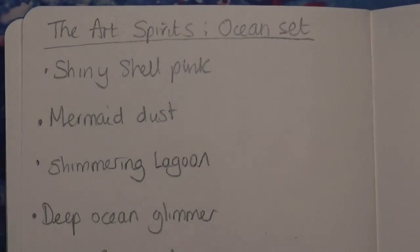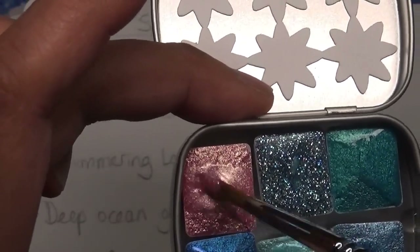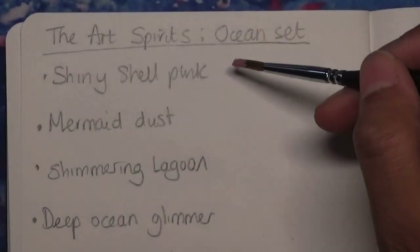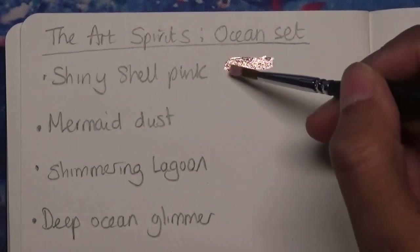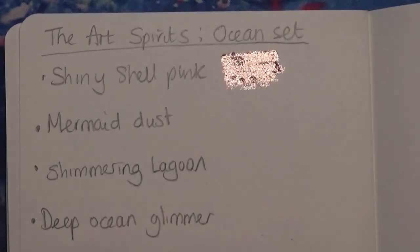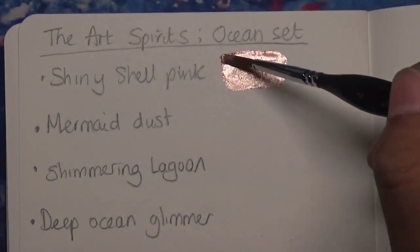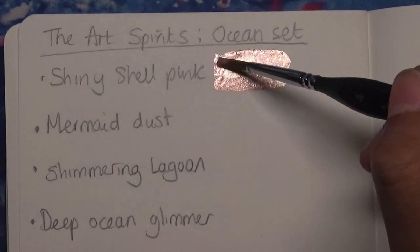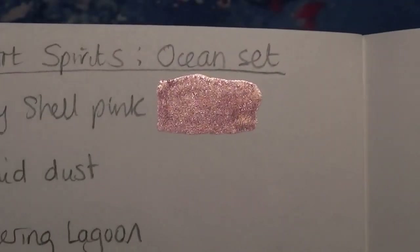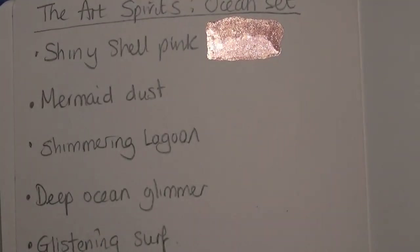Okay, I think it's time to swatch now. The paint looks nice and thick. I could add a bit more water but I'm not going to — I want it nice and concentrated. It's very, very creamy. So this is the Shiny Shell Pink. What a beautiful colour. A little bit of water to make it a bit more fluid — oh yes, that's absolutely amazing. Absolutely gorgeous. So that's the Shiny Shell Pink.